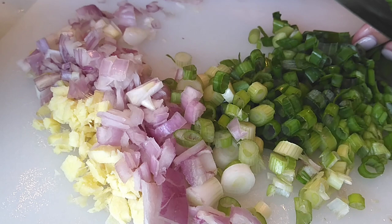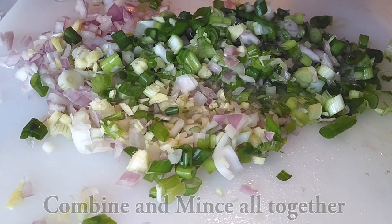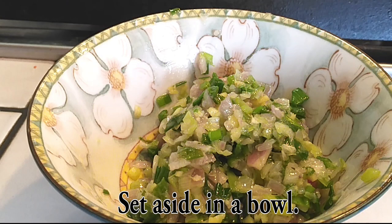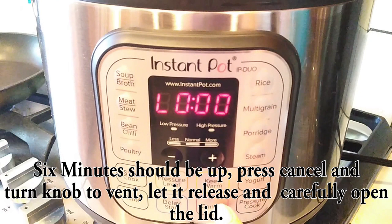Once this is all cooked up, you guys are going to love the way this tastes with every single bite — it is absolutely delicious. This is essential for this dish in my opinion. Just sauté everything in a frying pan until translucent, then set it aside in a bowl until we're ready to serve it with our final dish.